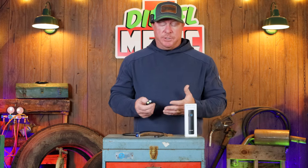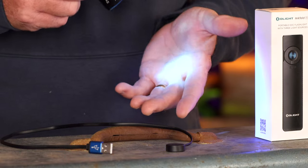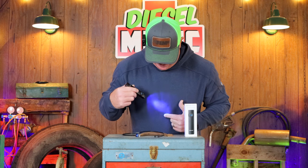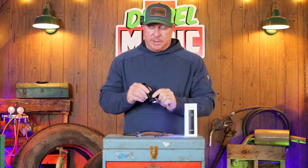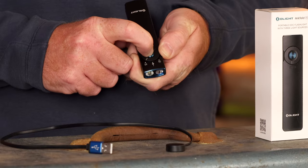This light also has a UV function, which is really cool for guys working in a shop — you can use UV dye or implement dye into your system and see it with this light. A simple press of the button brings it on in UV format. You can see all the white fibers on my shirt — the camera should pick that up. The UV function is a great application to have on this light.